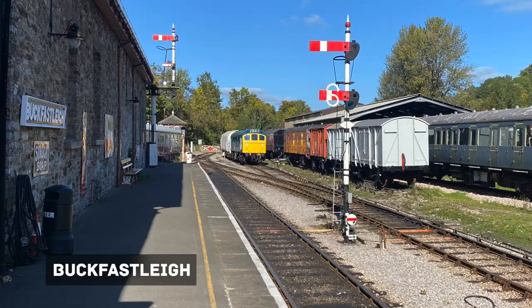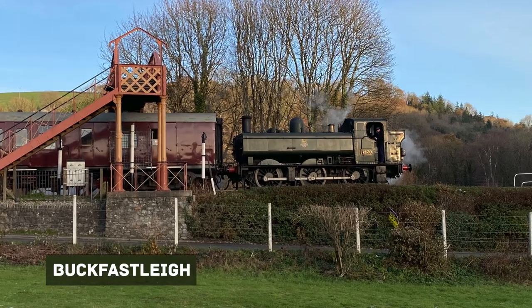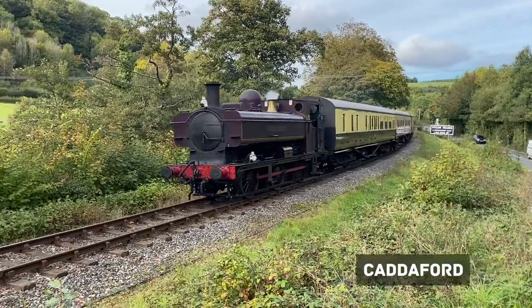As well as the main platform and the footbridge, I'd also like to include the road which leads to the car park. On the Caddiford section I really like the idea of having the road on one side and the river on the other.